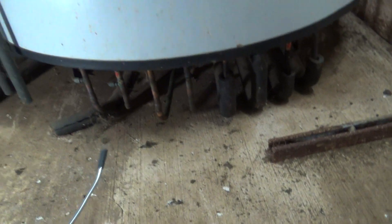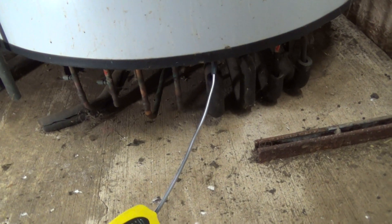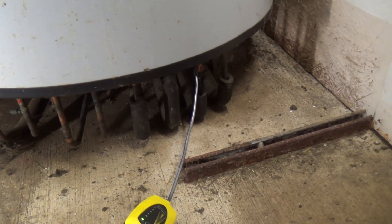Right, heat recovery system. I think we've got a leak on it, so we've put some tracer gas in there and we are on these two.